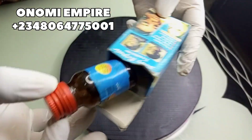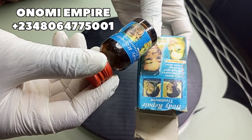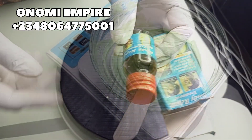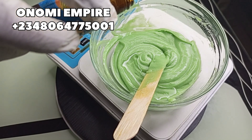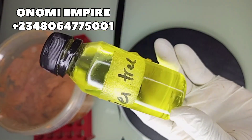Next is our body repair oil — I've made a review of this oil on my channel. This prevents and minimizes the appearance of scars, reduces hyperpigmentation, fades stretch marks, and it's also great for sunburn, acne, eczema, and skin rash. This oil is superb and amazing. This is what you should be looking out for when you want to get a body repair product.